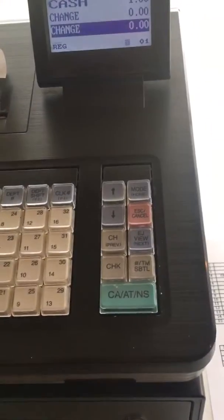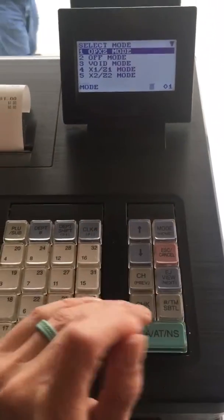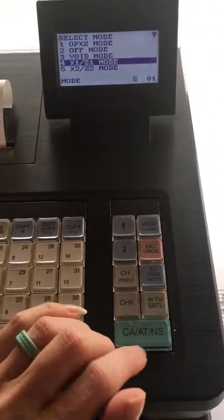So it's at the end of the evening, you're ready to close the cash register out. The first thing you want to do is hit the home button and you want to arrow down to the X1.